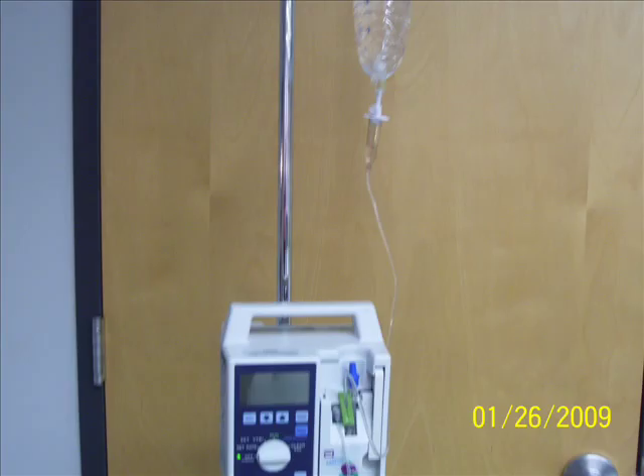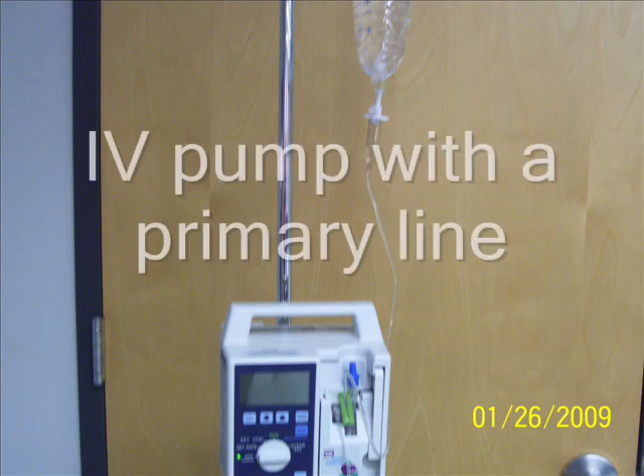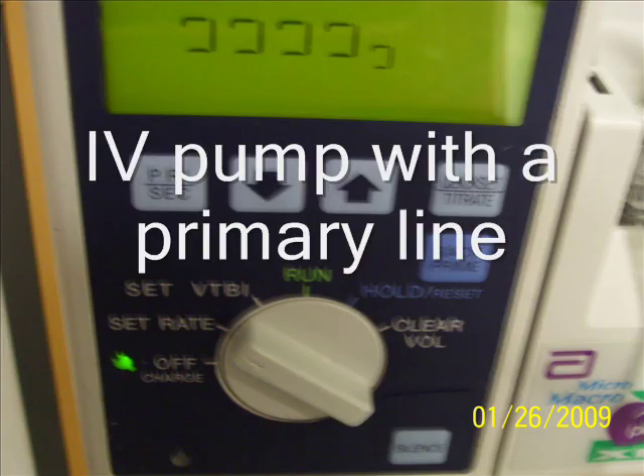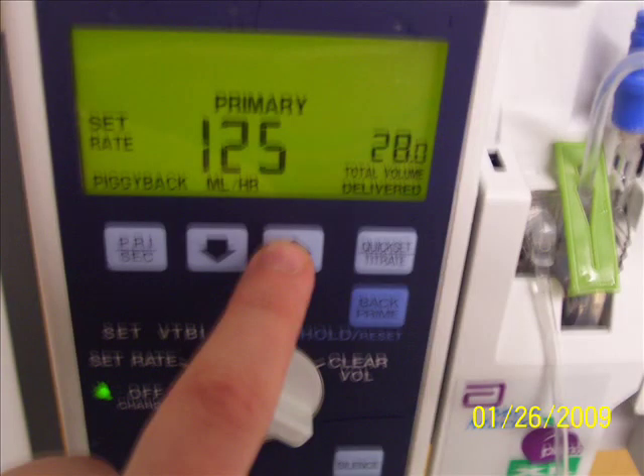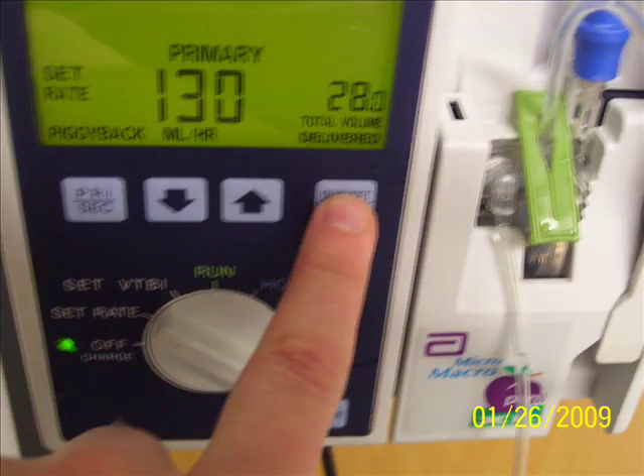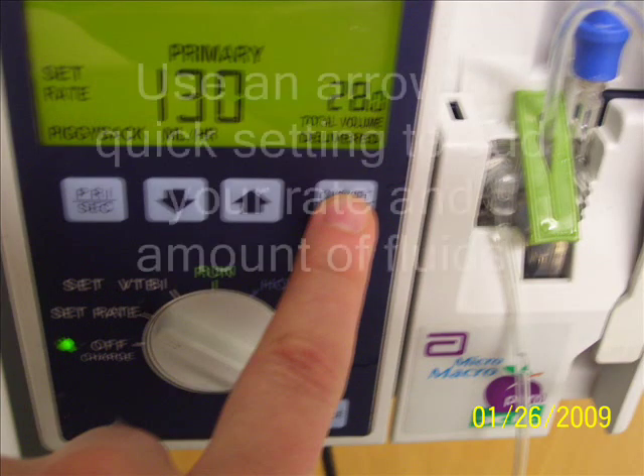It's a really smooth process. There is no need for pushing or doing anything inappropriate. Now we are closing the latch, and pretty much the cassette is in and we can continue with our setting. This is the primary IV pump with the primary line, and that blue top that you see is a top to attach the secondary line. Now we are setting up our pump.